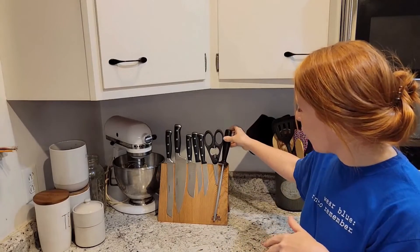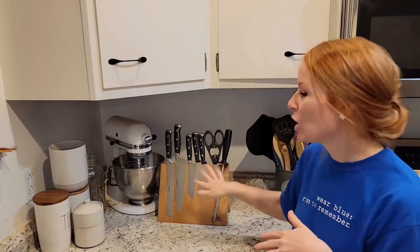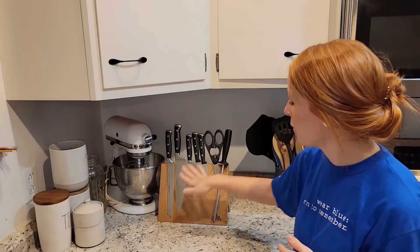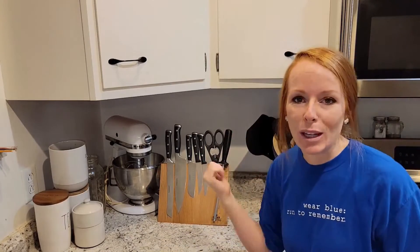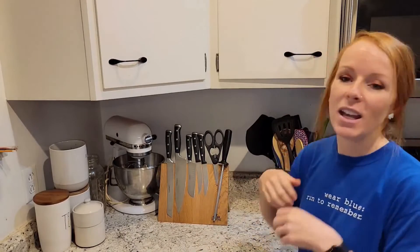Go ahead and organize all of your kitchen tools — your knives, your chef knives, your serrated knives, your regular steak knives. You can even put kitchen scissors on here and the sharpener. Everything is organized, easily accessible. You can see exactly what you're reaching for and you're not going to damage your blades.